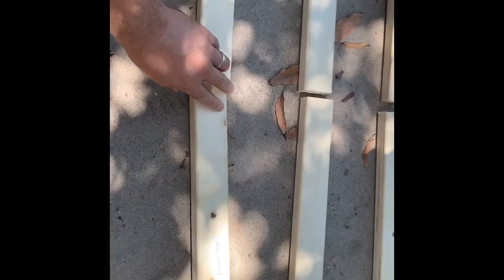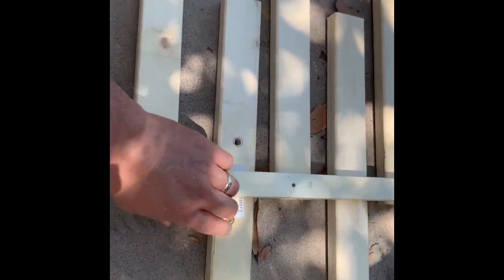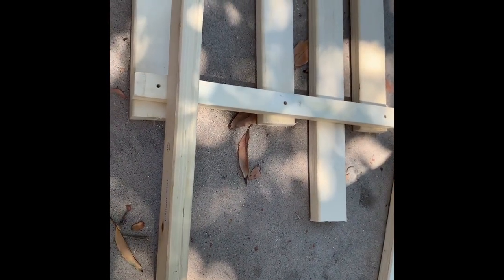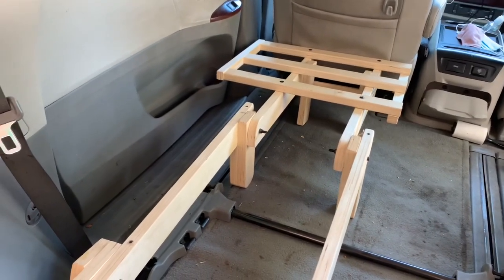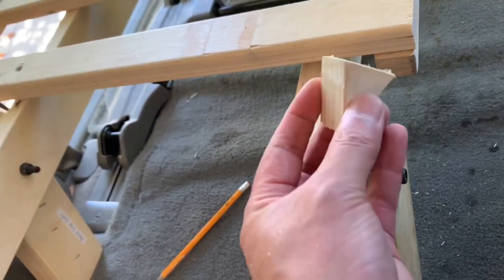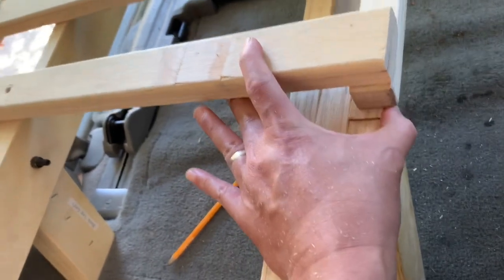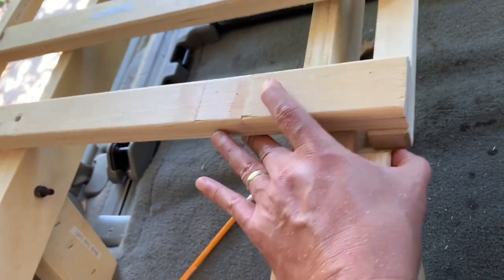Now I'm going to put in the cross slats. I trimmed it down to what I think is the right size — we'll see how that goes. I ran into a bit of difficulty on this side: this piece I cut off was in the way when I tried to position it, so I cut that piece off to get around it.